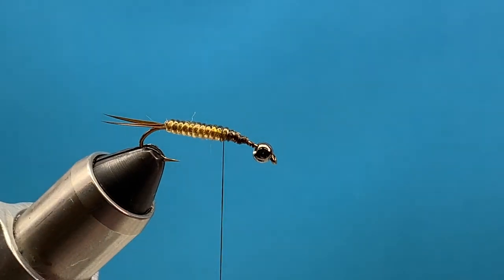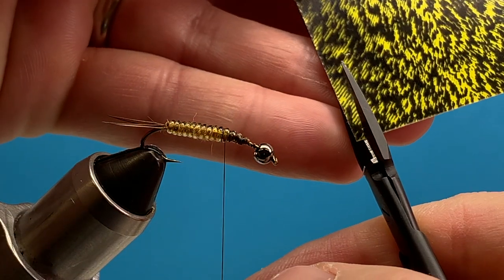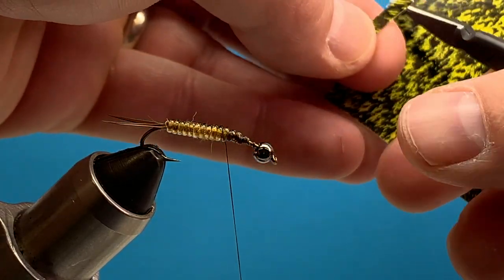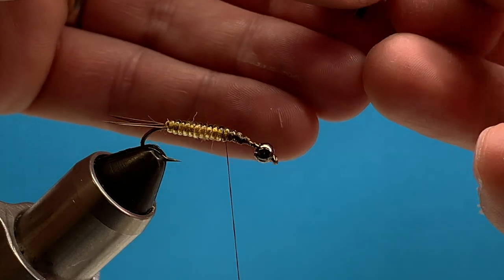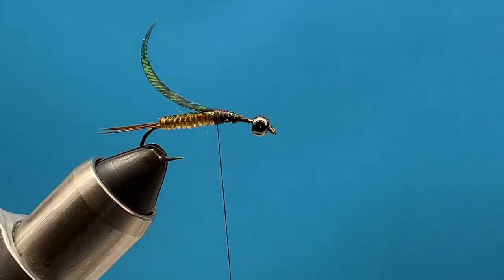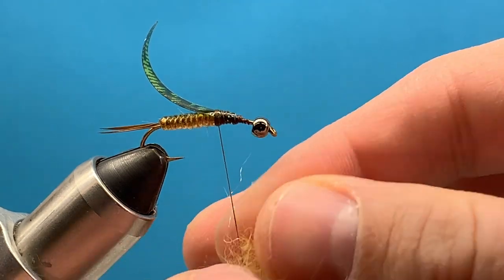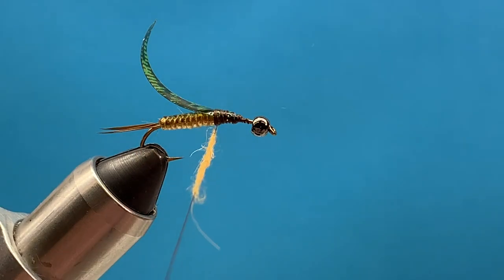Now we're ready for the thorax. Let's take another piece of thin skin, again about the width of the bead — you don't need it quite as long this time. Now let's do some dubbing and some legs. We'll go with our Hairline dubbing and dub the thorax just a little bit thicker than we did the abdomen. Start with kind of a ball working our way forward.